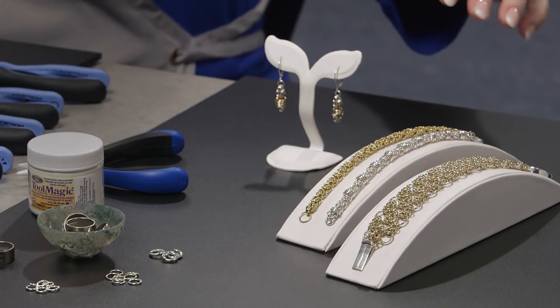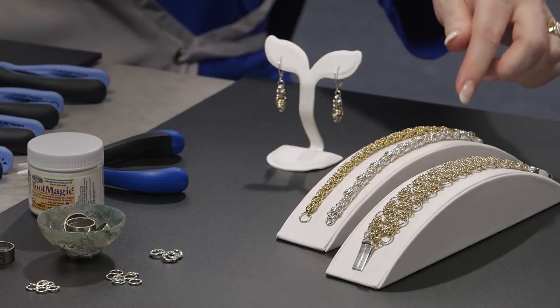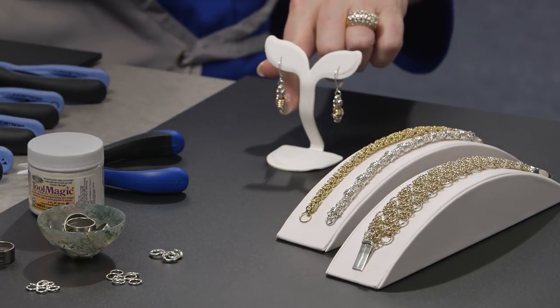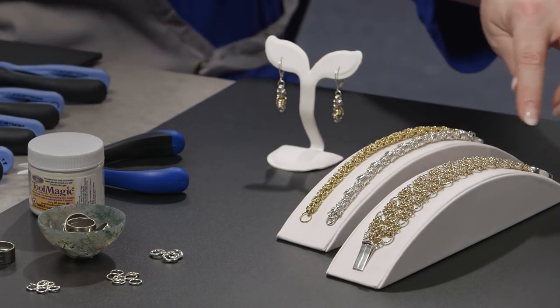To my left here are some examples of Byzantine. This is a Byzantine weave. Here's a variation in a bracelet — I call it rolling Byzantine — and here are the matching earrings in a two-tone. And here is Byzantine in circles. All of the instructions for these weaves can be found in my two books, Classic Chainmail Jewelry and Classic Chainmail Jewelry with a Twist, that you can buy at Fire Mountain Gems and Beads online.